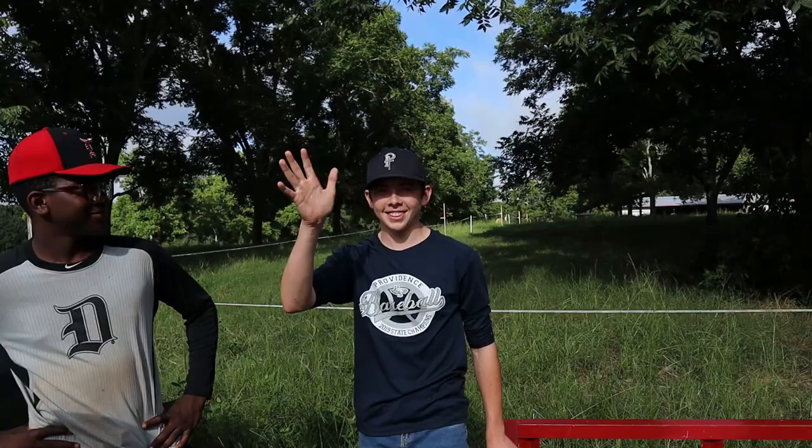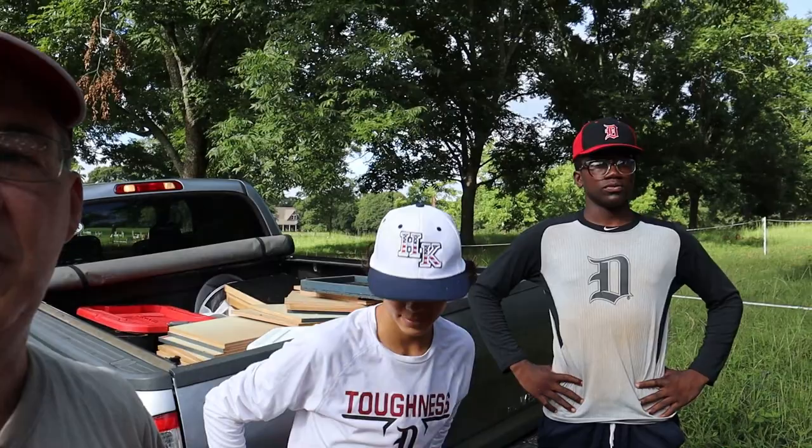All right, today's summer honey harvest day. We're going to try a little different technique today. Let me introduce you to my crew here real quick. This is Landon right here. That's Tyler. Y'all have met Reed before — that's Reed over there. These guys are going to help me out and we have one other guy that's going to show up in a little bit and we're going to get started. Let's go.